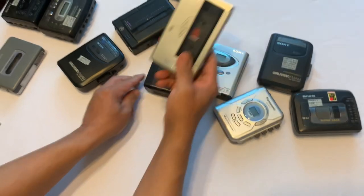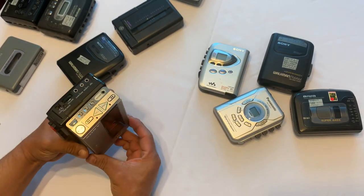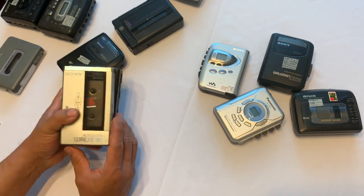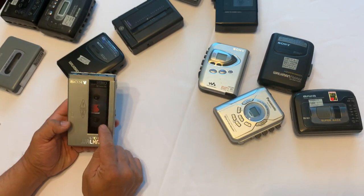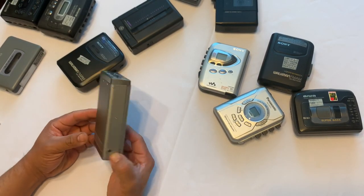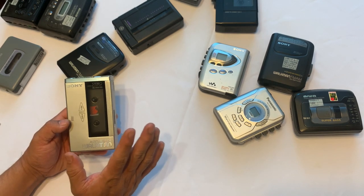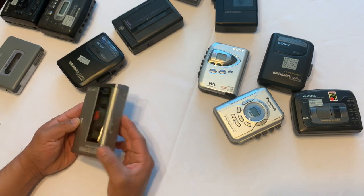I have another Sony here that I haven't fixed yet — I'm going to fix it. It's almost the same size. I'm pretty sure that if you open this one up, all the components in there are top-notch quality: motor, gears, parts, everything.